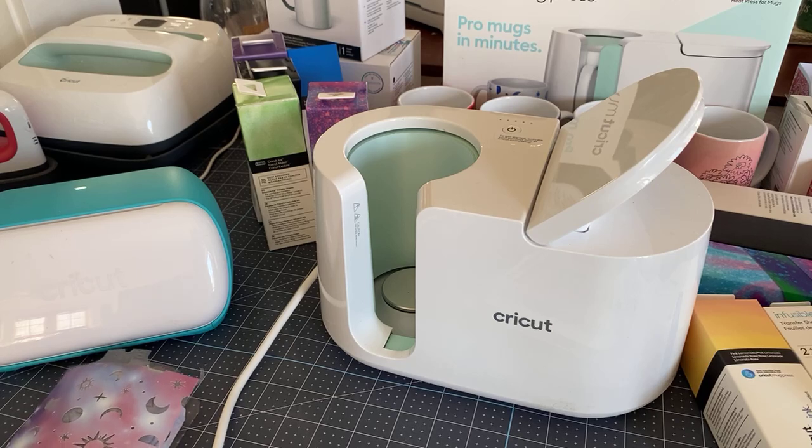I wanted to welcome anybody that's new. We're going to be talking today about the Cricket Joy, but also the brand new mug press that came out a couple of days ago. I want to show you how you use it, every step of the process, and how you'd use it on the joy.